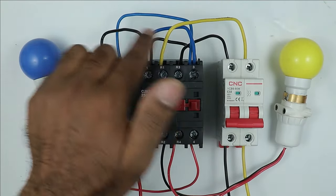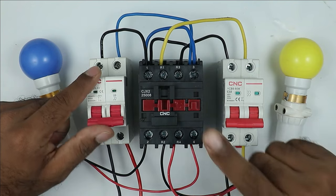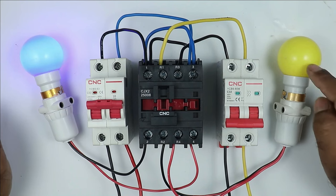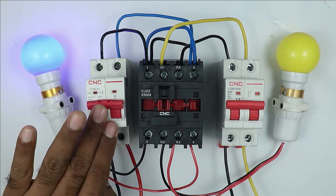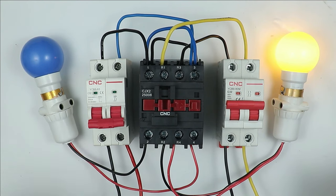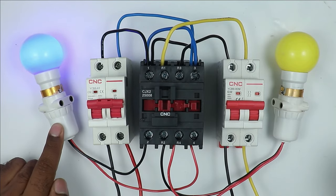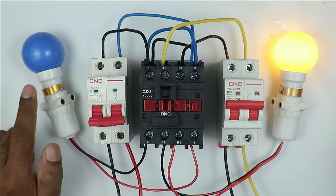The control wiring of the contactor is also complete. If I turn on this MCB, you can see our contactor turns on and this lamp is glowing while the other one is off. Let's turn on the power supply for the second MCB as well — you can see this lamp is still off and the first lamp is glowing. If I turn off the first MCB, the contactor turns off and the second lamp starts glowing while the first lamp goes off. When the MCB is turned on again, the contactor turns on and the first lamp glows; the second is off.